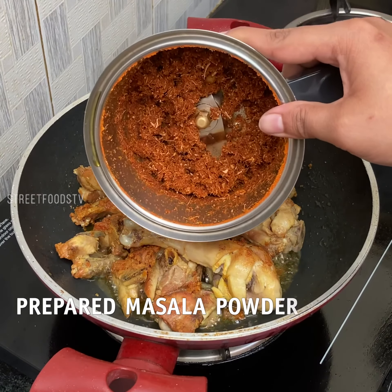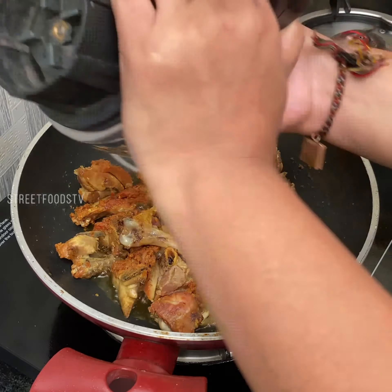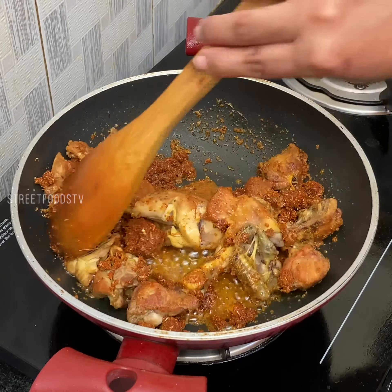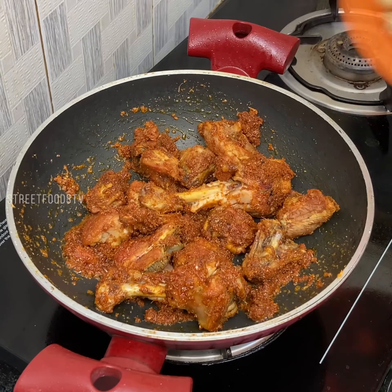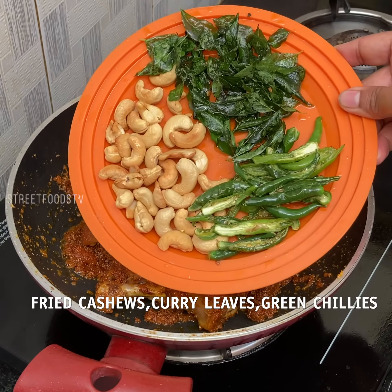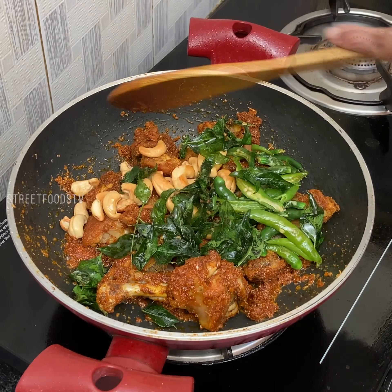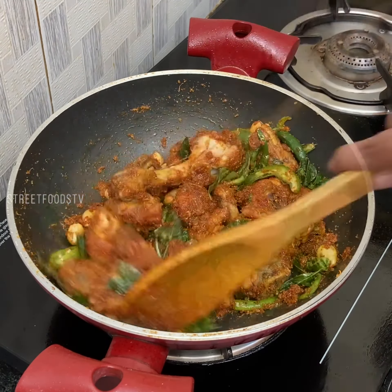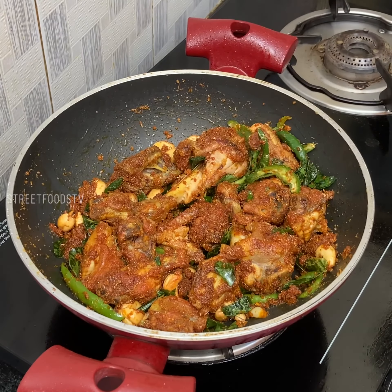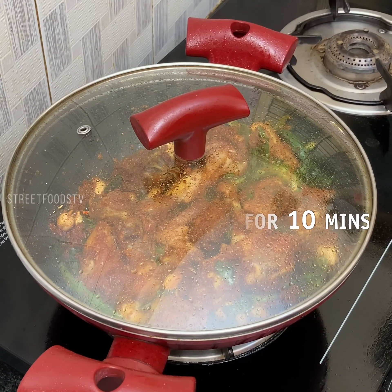We will add our prepared masala. So now we will add fried kalju, curry leaves, and green chilies. Keep the lid on and cook on low flame for 10 minutes.